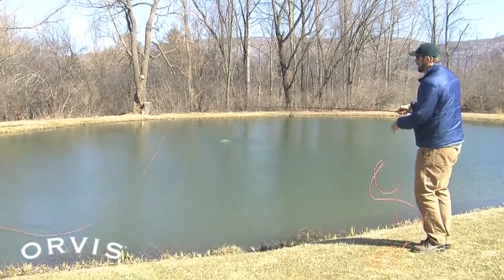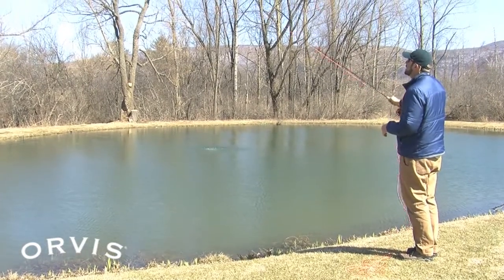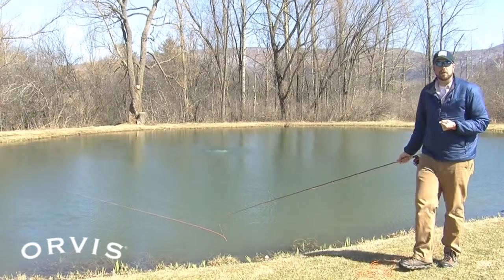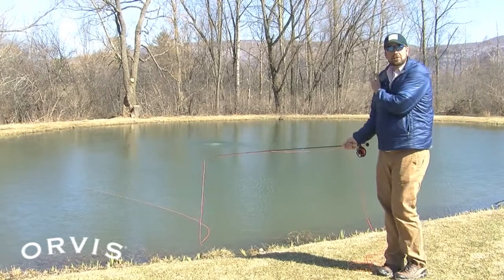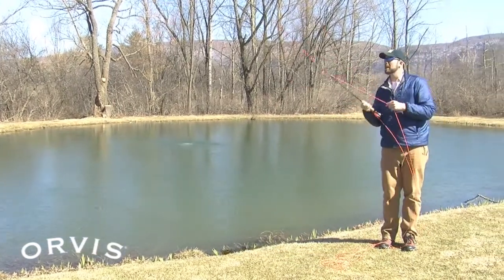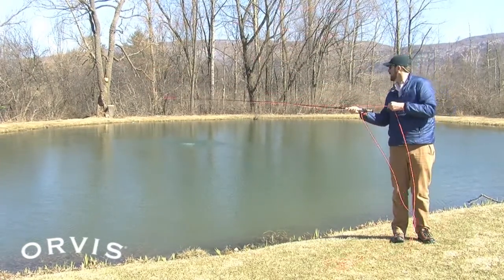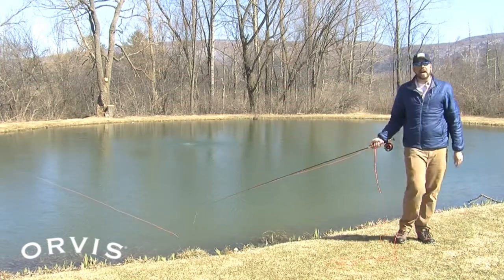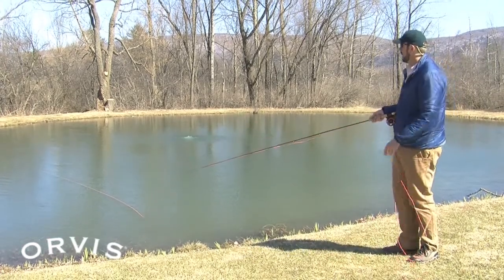To do that, just take the rod tip and bring it over your opposite shoulder and make that same cast right up over that opposite shoulder. You can still deliver that fly in windy conditions. If you have a really strong wind at your casting shoulder, one of the best things to do is turn your back to the wind and make a backcast out to those fish — probably one of the most effective ways to get that fly line out there accurately.